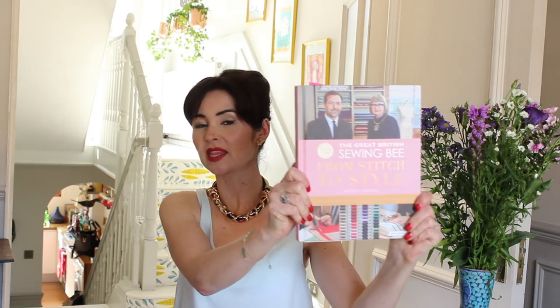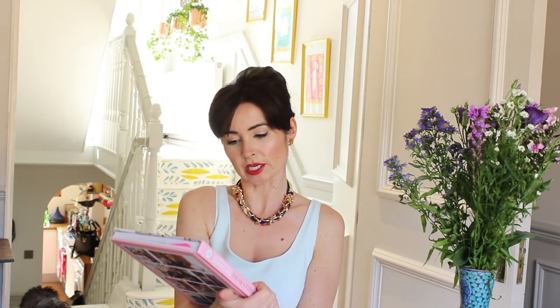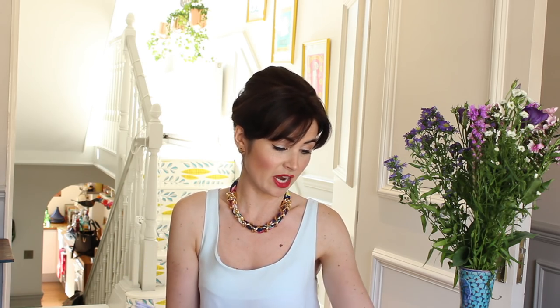So first, before I stand up and show you what I'm wearing on my bottom half, this is the book — the Great British Sewing Bee: From Stitch to Style. It comes with a patterns pack, so basically inside you've got all the patterns printed off, which is great. Unfortunately there's a lot of tracing, and there are a lot of lines, but it's nice to have everything printed and graded and included.